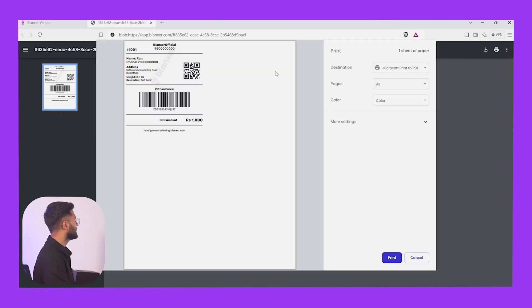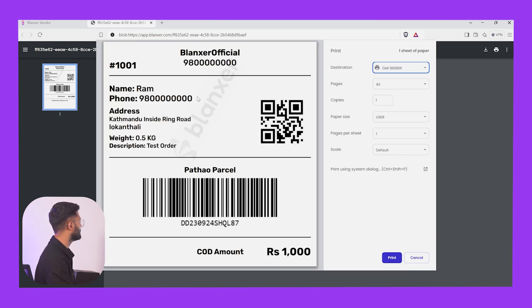To print it — so now we will print it and we will get the print. We can see it daily. You can see it in Delhi, you can see it in the driver. You can see it in this style paper size.